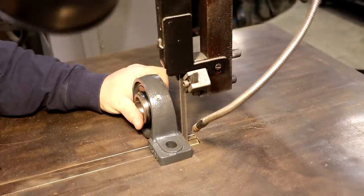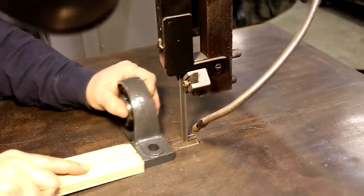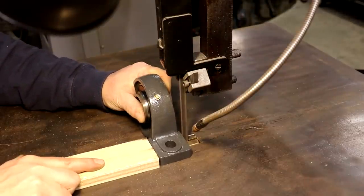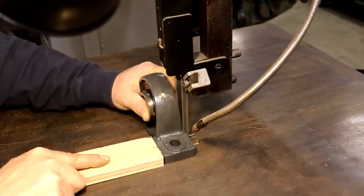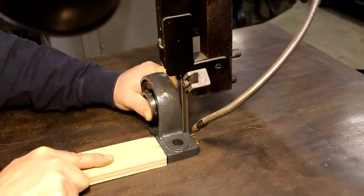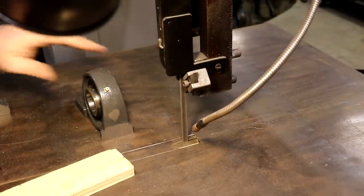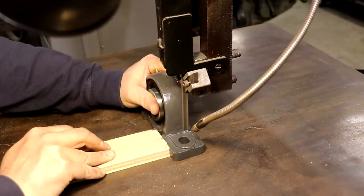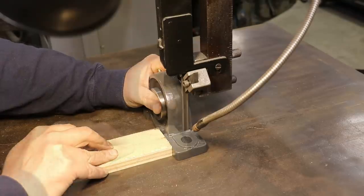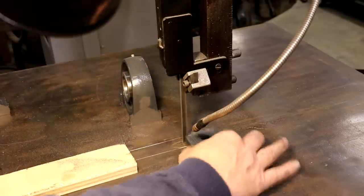We're going to start over here on the bandsaw and cut that little ear off. Using my 26-inch Do-All bandsaw — a fairly new addition to my shop that has really come in handy. It's going to cut that cast iron with no problem at all. There we go, one side cut — flip it around and do the other.